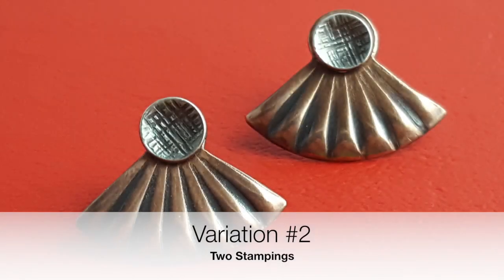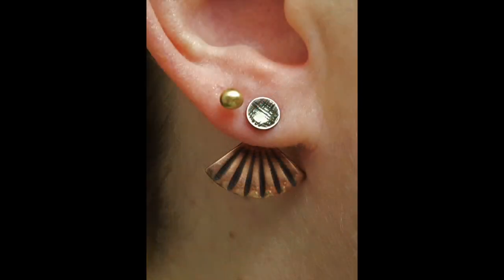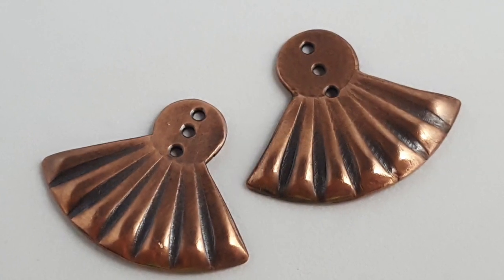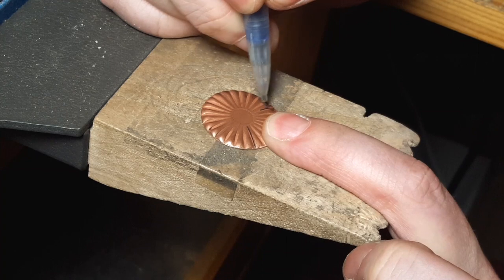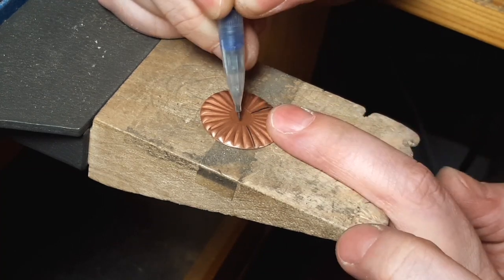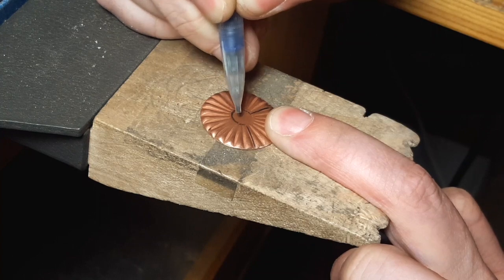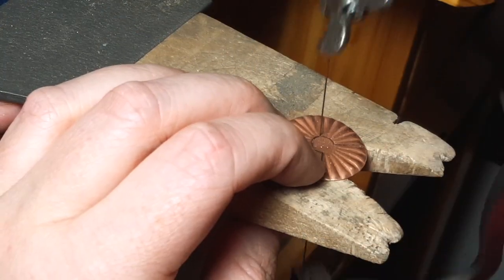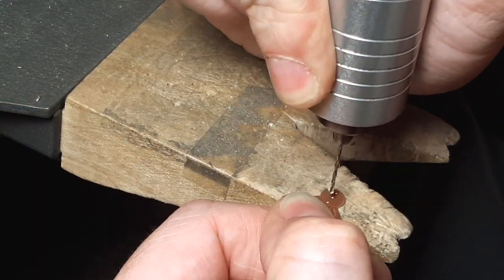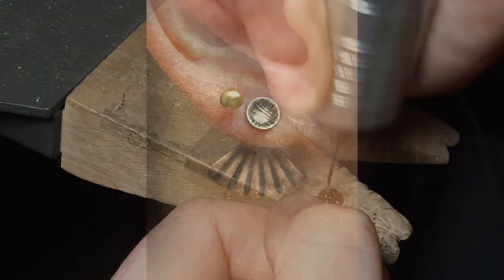This version doesn't require any soldering, but you do need two stampings instead of just one. However, because you're not limited to a single quadrant of the stamping, you can make the fan as wide as you'd like. Mark one stamping from the outside edge to the inner circle and trace around the far side of the inner circle as well — this is what you'll cut out. Mark the second stamping so that it matches, then cut, file, and sand each ear jacket. Just like in variation one, drill three evenly spaced holes in the inner circle, remove the burrs, and then finish the ear jackets however you'd like.